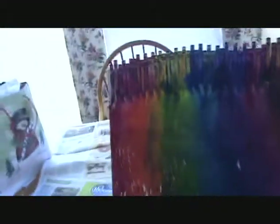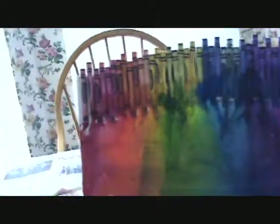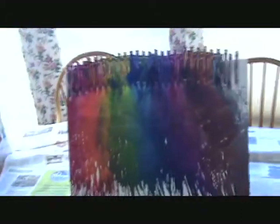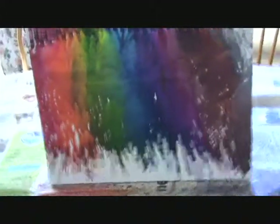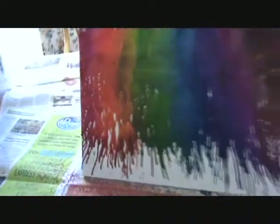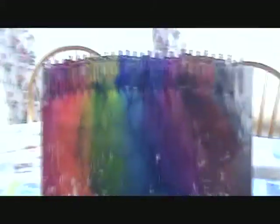This is the final product and I thought it went very well. With all the colors melted together, it created this beautiful artwork. It's not going to be perfect, so don't worry if you have some white spots — it's not going to cover every part of the canvas. I thought it turned out very, very well.